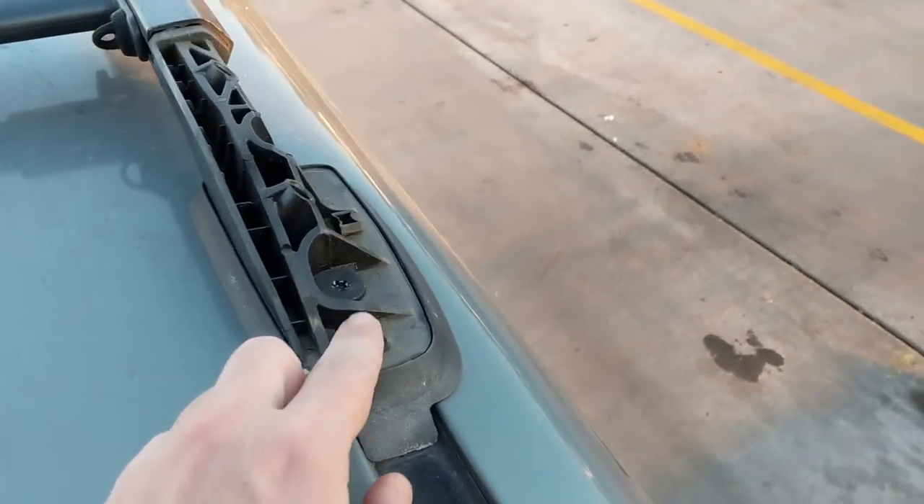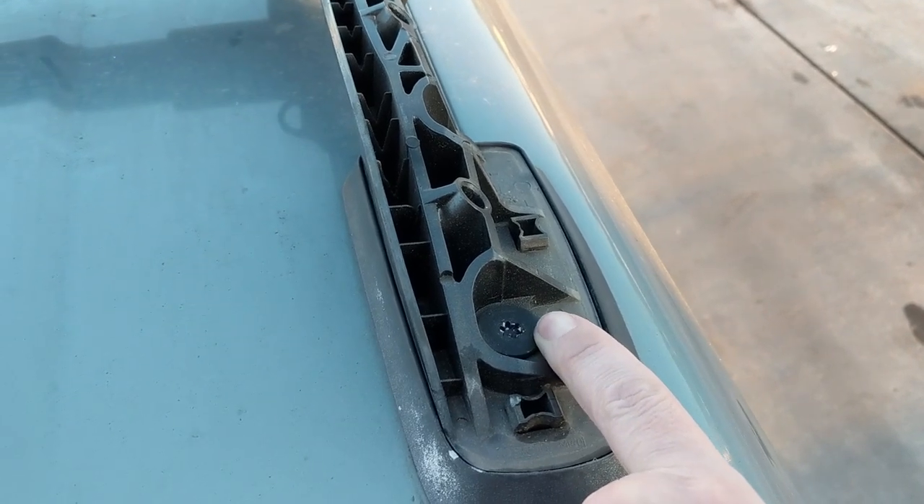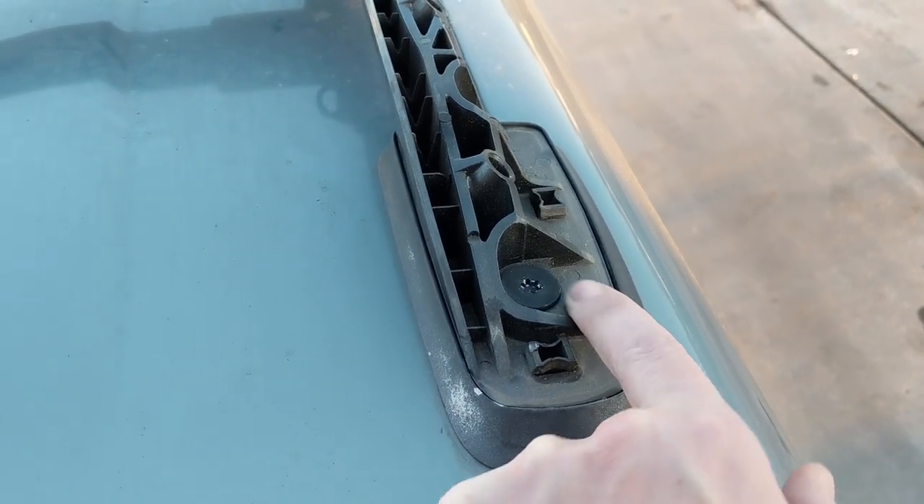At the auto parts store, they don't have the right bit either. Apparently it's a T32 and they only have T45. I'm going to have to get creative.